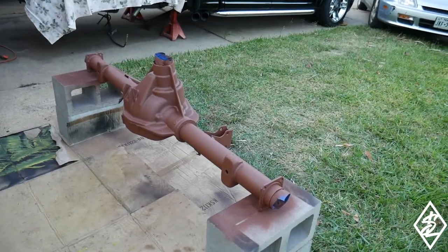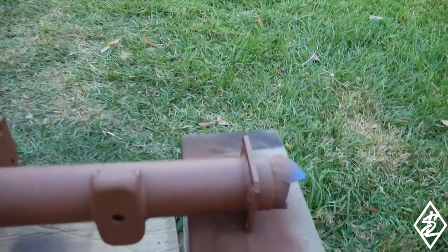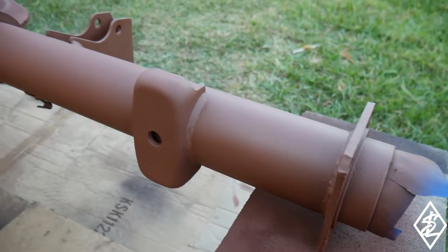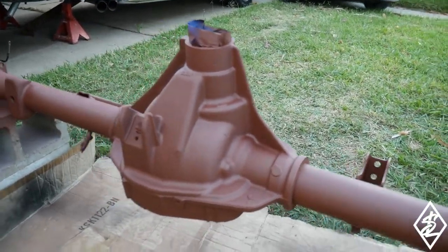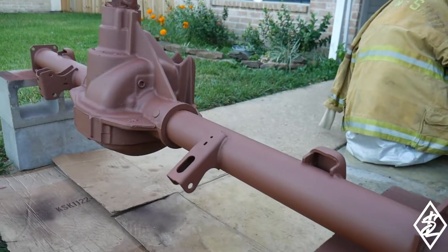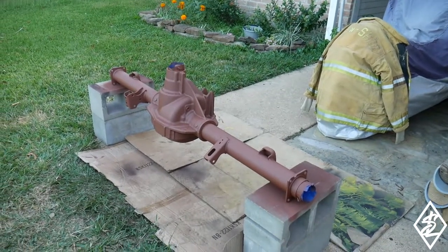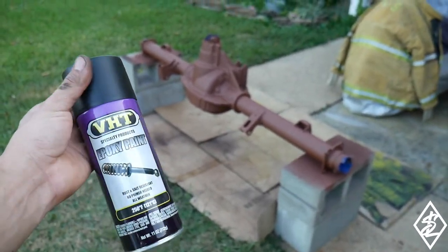Got about three coats of primer on it as of right now - it's primed pretty well, not really any problems with it. I am flipping it back and forth so the edges might get a little messed up from rolling it over, but not really an issue. About 10-15 minutes after the primer is drying, I'm going to go ahead and hit it with the VHT epoxy paint - the satin black - and it's going to look very nice once it's all finished up.